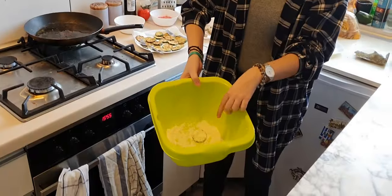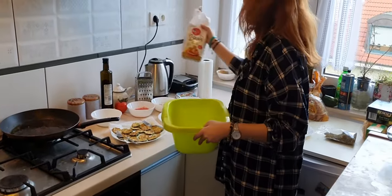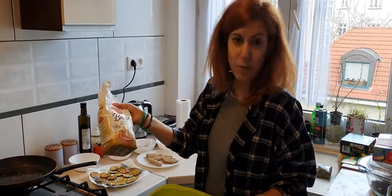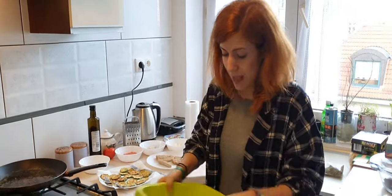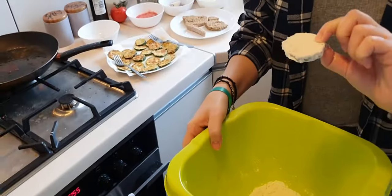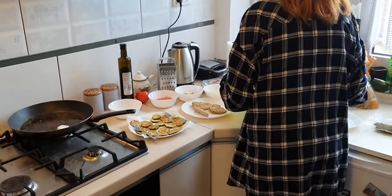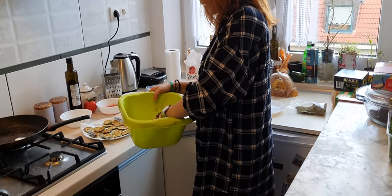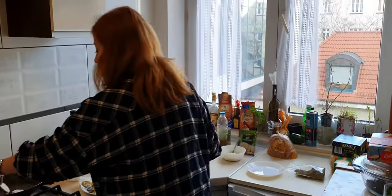Then you put the zucchini in a bowl with this kind of flour — I'm using any flour, actually this is brownie flour, so just use whatever you have in your house. Put a little bit of salt in this mix and whisk it so both sides are coated perfectly with the flour. Flip it a little so we don't have extra flour on there, and leave it.